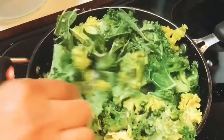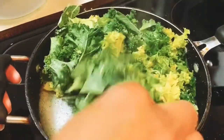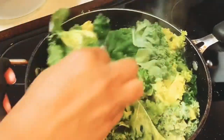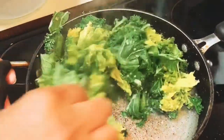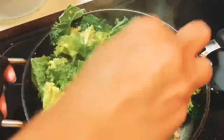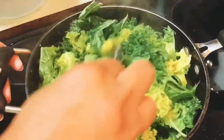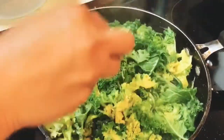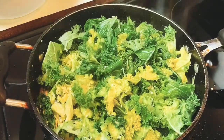So we're just going to give this a little toss around. As you can see it's starting to sweat down. If you want to add a little bit more olive oil at this point you can, but I'm not going to. I'm just going to let the steam sweat this down and go ahead and cover my pot for five minutes.